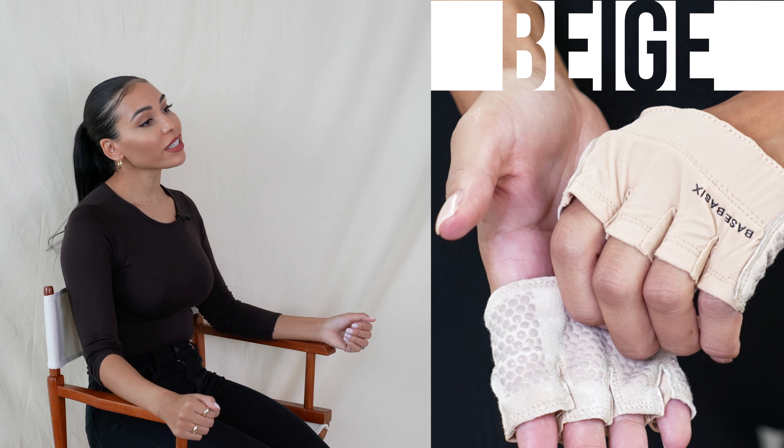You guys know I have always been a training glove wearer. So when I first started working out, I was a full-time makeup artist. Every day I'm working on people's faces, touching them, putting on skincare. It's all very close and personal. And I just didn't want to build any calluses or have any rough hands.